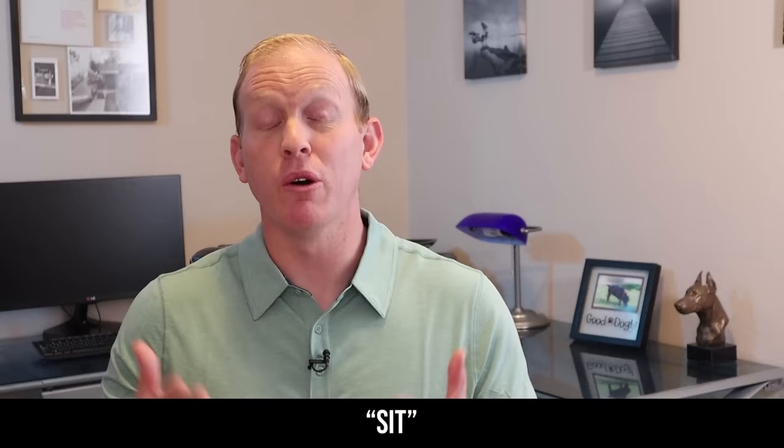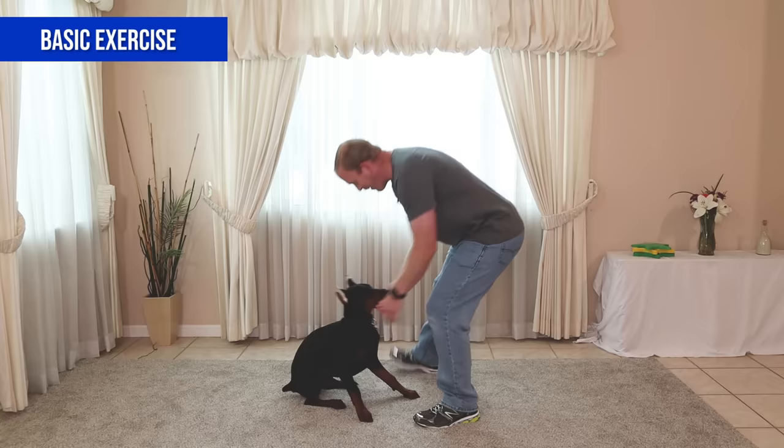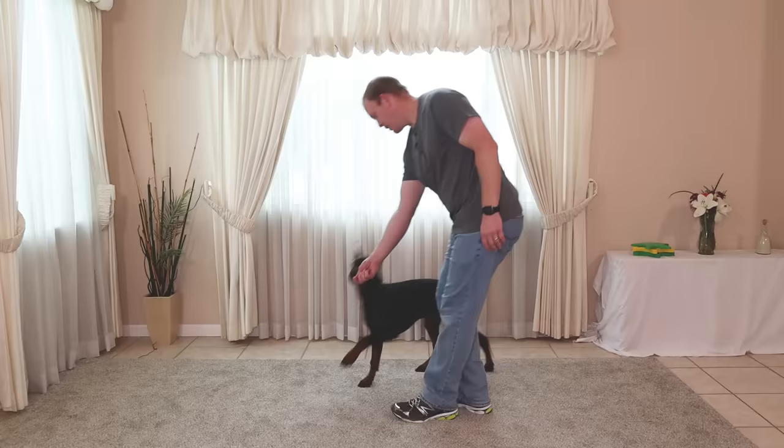The first command is sit — probably the most important and one of the easiest to teach. Start by having a treat in your hand and letting them smell it. Hold it about a foot away from their head, then move it up over their head toward their rear end. As you do this, give the verbal and visual cue — I say a firm 'sit' and point at the rear end. They'll naturally want to put their rear end down as their head goes back to look at the treat. When their butt hits the ground, immediately praise and reward.